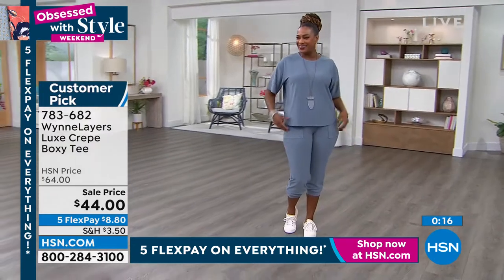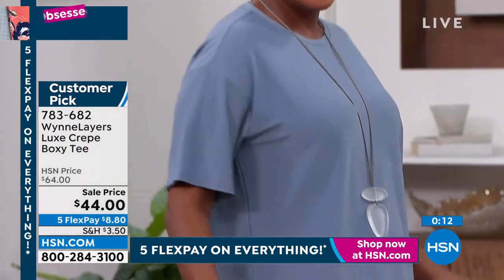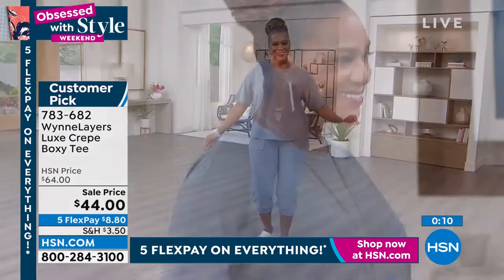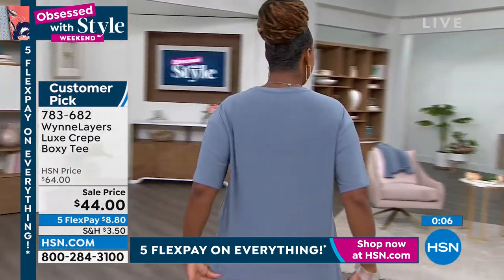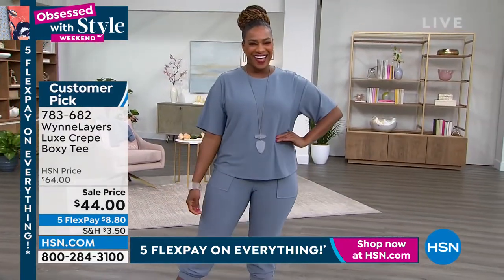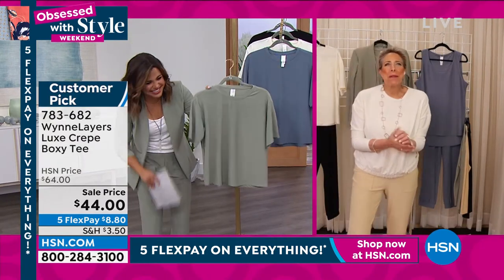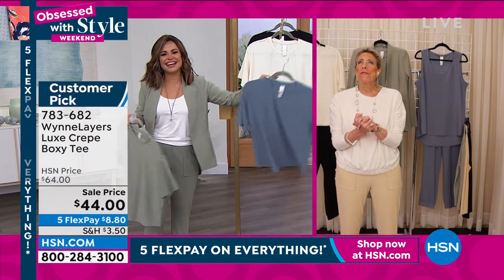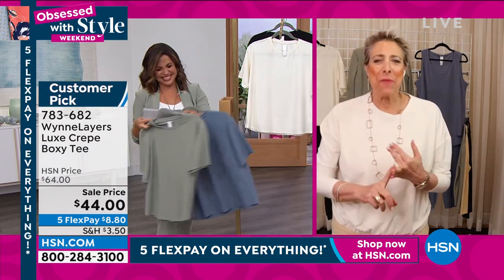These little tees I live in — I love them. They wash and wear: throw them in the washing machine, throw them in the dryer, throw them in your suitcase. And unlike me, they do not wrinkle. Someone sent me a note that said, 'Don't you wish you could throw yourself in the dryer, shrink a little, and come out without a wrinkle?' I'm just like, thank you for that — that's incredible, I really appreciate that little note.